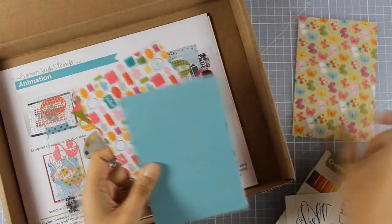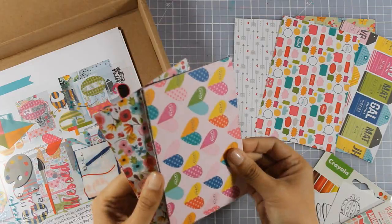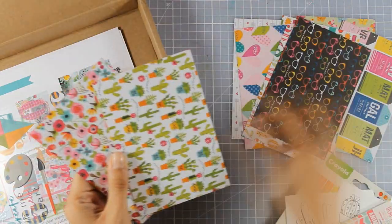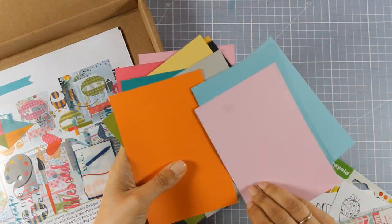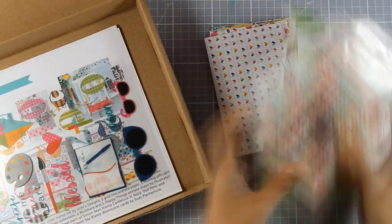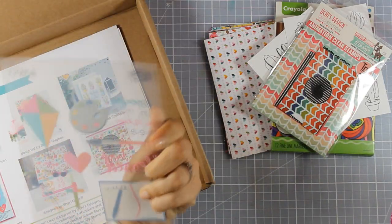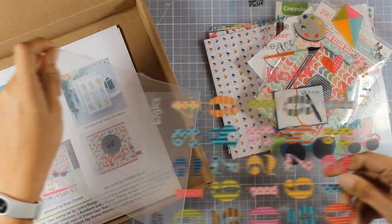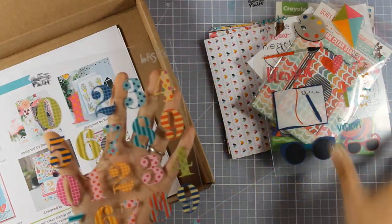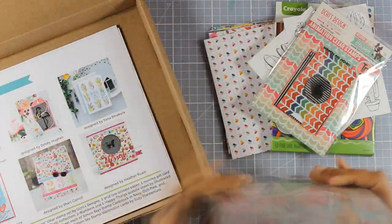Now I am going to show you a little bit of the pattern papers. These are double-sided pattern papers that come in different patterns and I am going to use most of them by the end of the video. One side has a beautiful pattern while the other side is plain. You also get two acetate sheets with different designs on top that you can cut out and use. You have to peel one off and it becomes nice and clear — one is very clear while the other looks milky, so don't forget to peel that off.